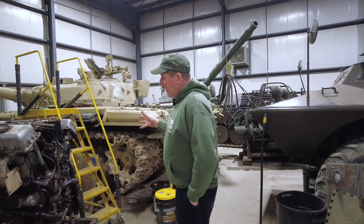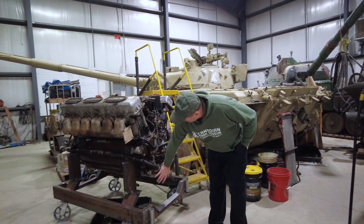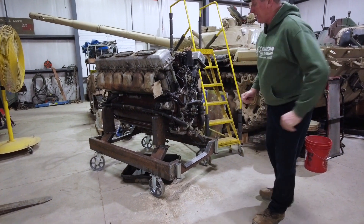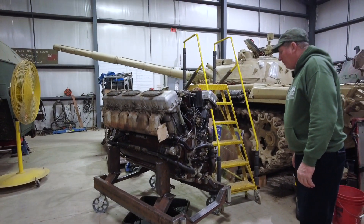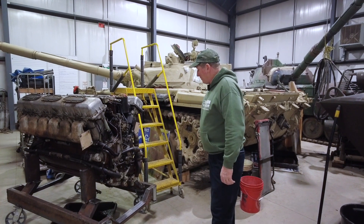We're going to go over a couple of the components. Basically what we need to do on this engine is get into the lower crankcase half, which is where the oil pump is located, and see if we can actually fix it. If we can't fix it, we've got a monument outside that actually has another engine in it, so we'll be looking at its viability to see if we can bring the two together and make sure they work.